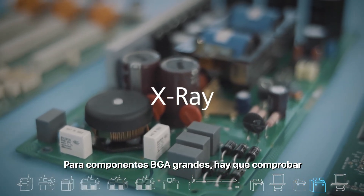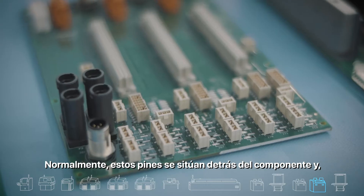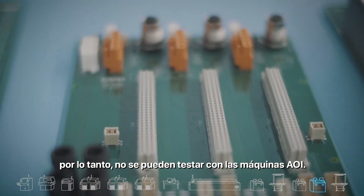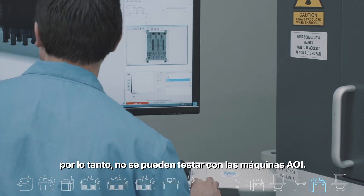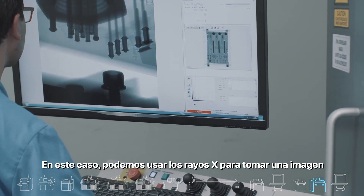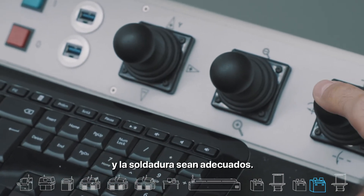For large BGA components, we need to check that the pins reach the right layer. These pins are usually behind the component and therefore cannot be tested with AOI machines. In this case, we use an X-ray to take an image of the PCB and make sure that the connectivity and the soldering is adequate.